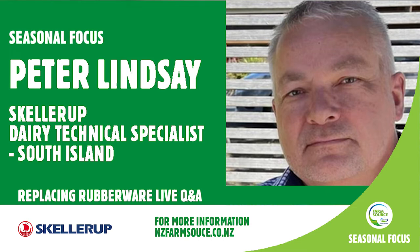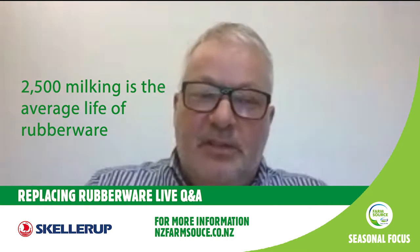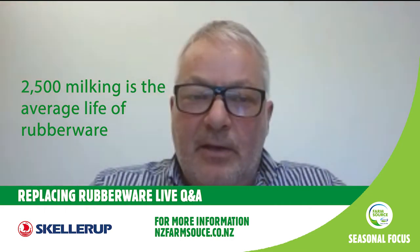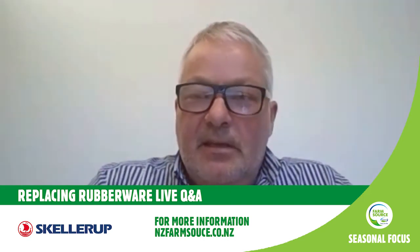We don't just manufacture for the New Zealand market — we're actually the second largest manufacturer of dairy liners and tubing in the world, made here in New Zealand and exported to most dairy-producing countries. On how often to change rubberware: rubberware covers a lot of various things in the shed. On our Sculler Up website there is a liner change calculator where you can put in all your details and it will tell you how often you should change your liners. The 2,500 milkings figure is different for every farm — it's worked out by the number of cows and the number of bales in the shed. The rubberware must meet the New Zealand Food Safety Authority regulations because it's contacting a food product.